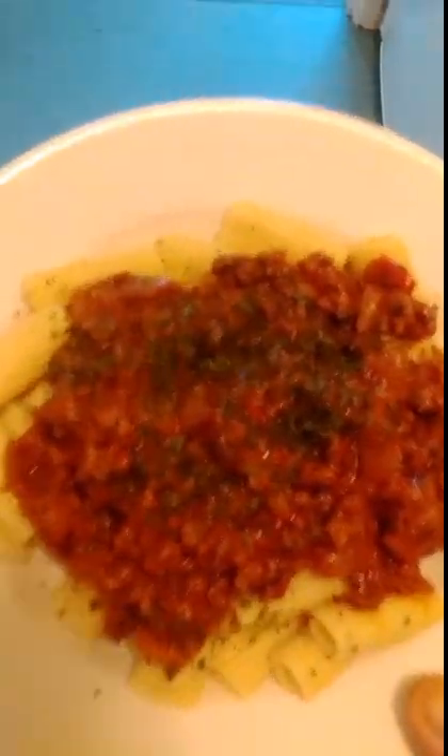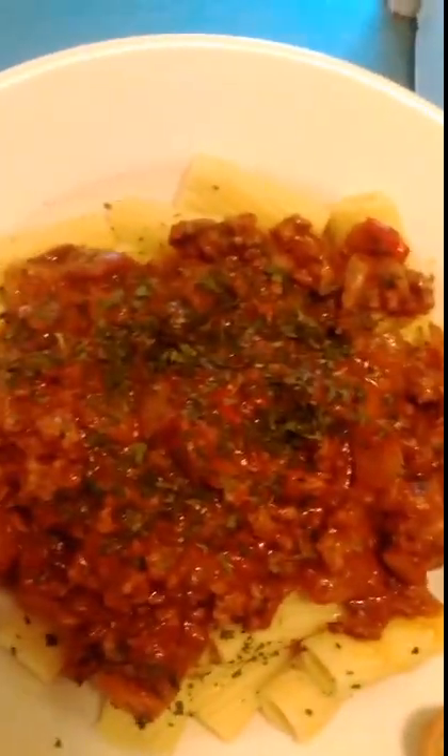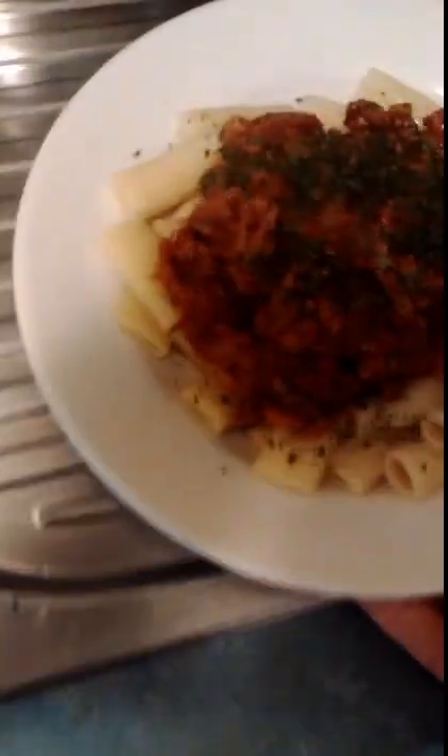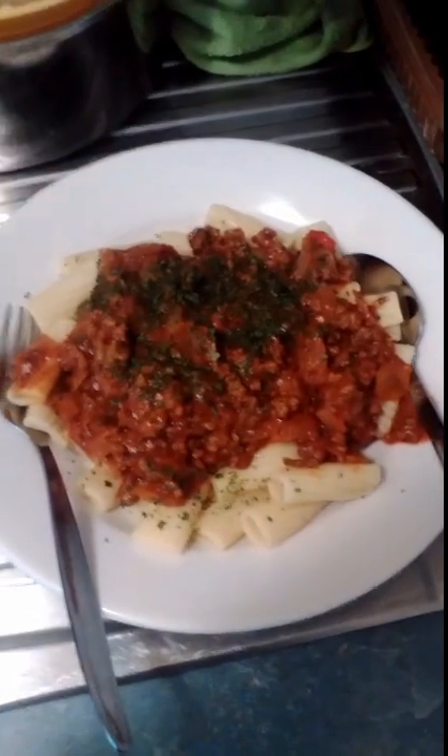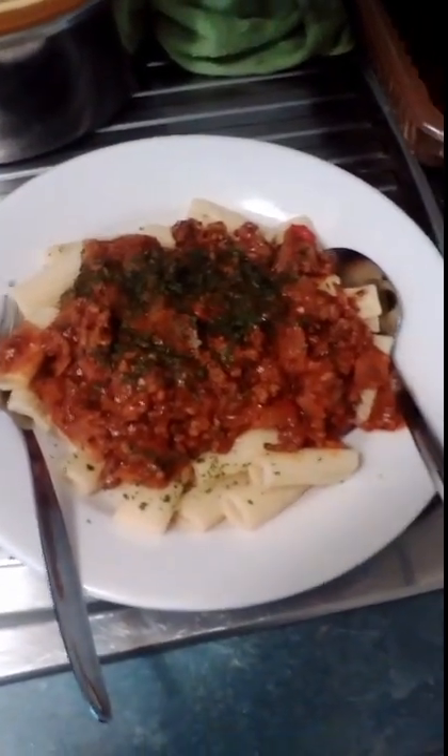That's the final outcome when it's completely cooked and served. The only part left is to use your spoon and fork. I'll sit down now and relax and enjoy this meal, and I'll come back to you after I finish.